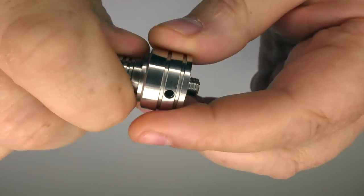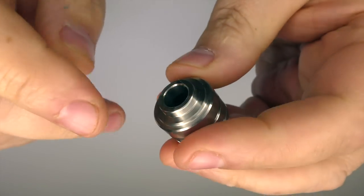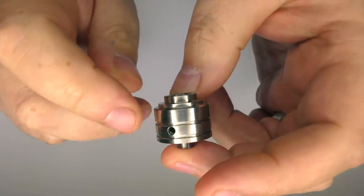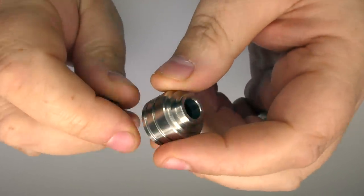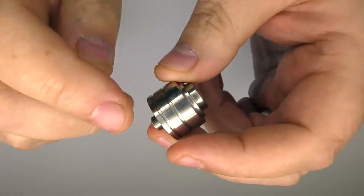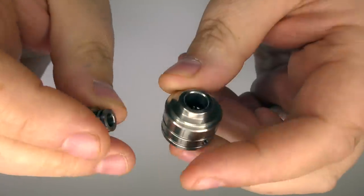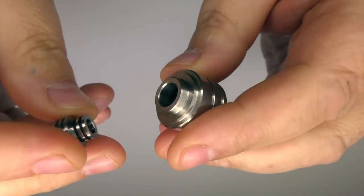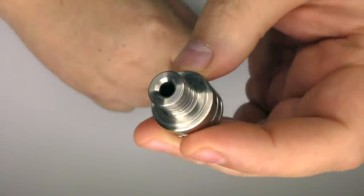I will say the drip tip on this is superb. One thing that really strikes me is that even when I've popped this on a mech squonker with a big 3mm ID coil and giving it some beans, there's literally no heat transfer on this at all — no heat coming up through the drip tip. Nothing to worry about. It's actually very impressive.